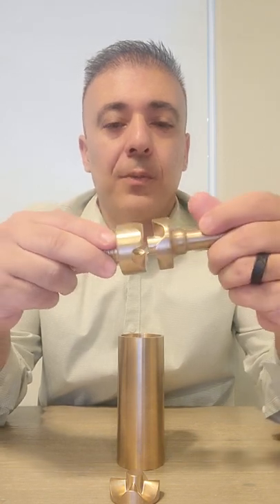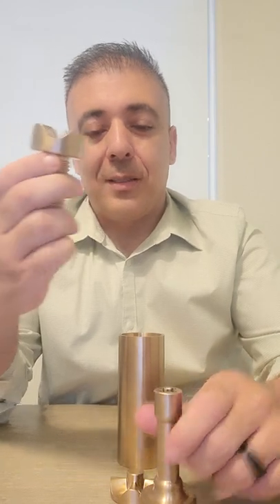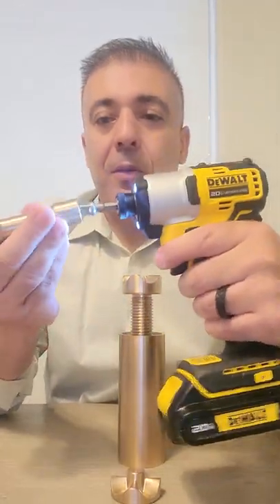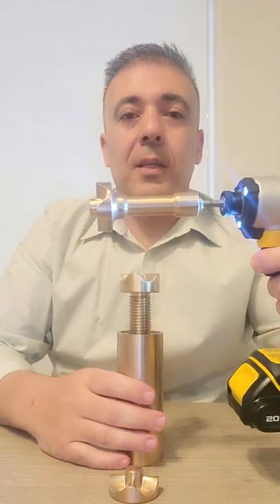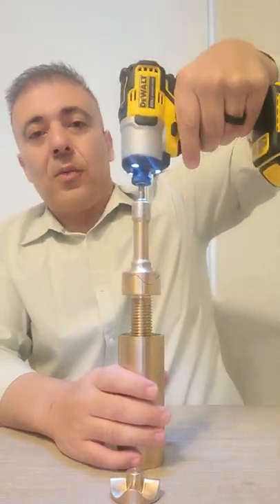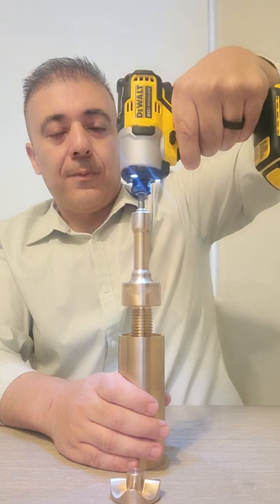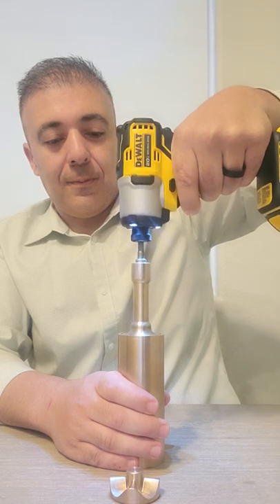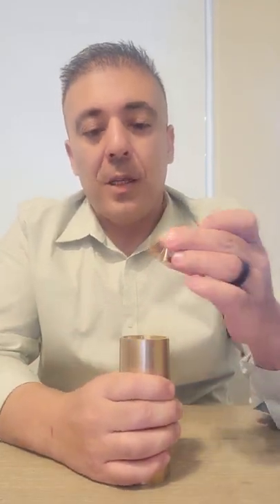Let's go ahead and put this into our mounting complex. Basically, we line it up — it usually falls right into place. Now it's securely placed in here.